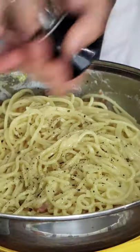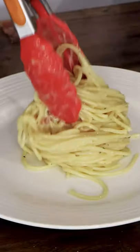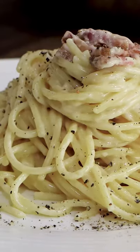Put lots of pepper, you serve and you enjoy this marvelous Roman pasta. Buon appetito. E ora si mangia.